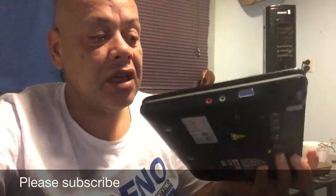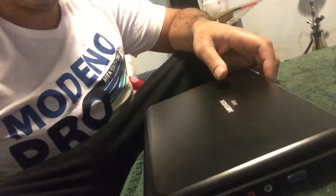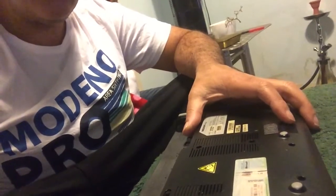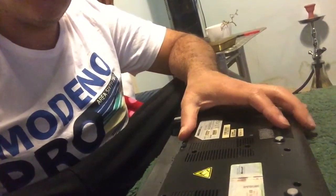Hello YouTube, this is Spock. Today we're gonna replace the hard drive of a Medion Akoya 10-inch netbook because I'm gonna make a Linux book of it. Here it is — still a nice machine. It has a dual core processor so I think it's worth it to do it. Let's get started.